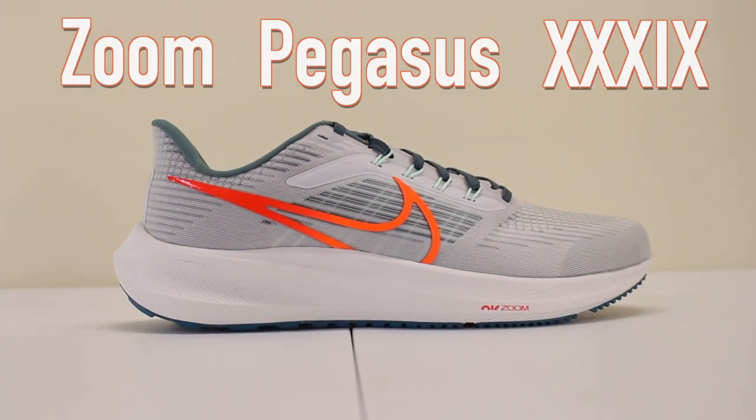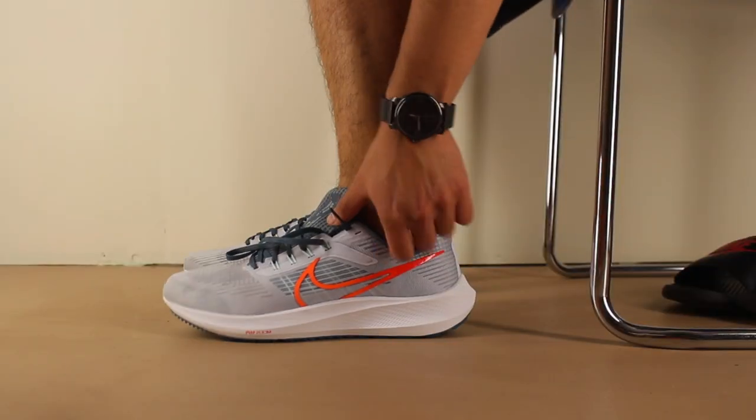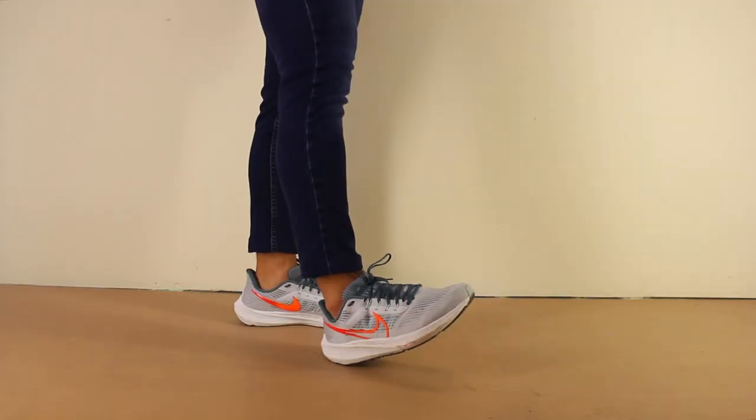These are my first impressions on the Pegasus 39 by Nike. Throughout the video, I'll give you my thoughts on the shoes so far when wearing them while running, training, and casually.